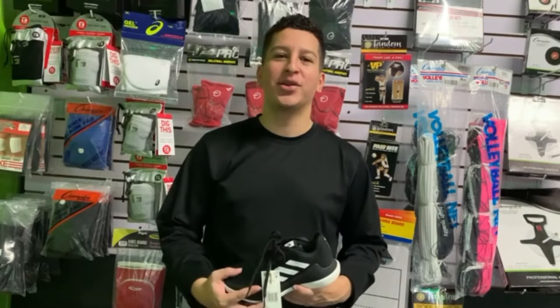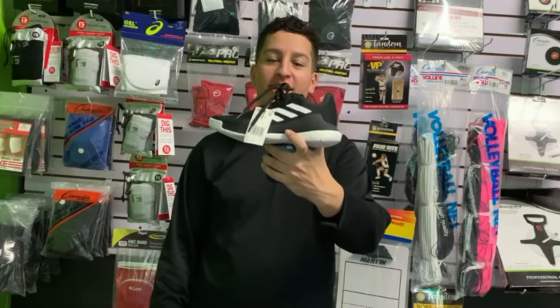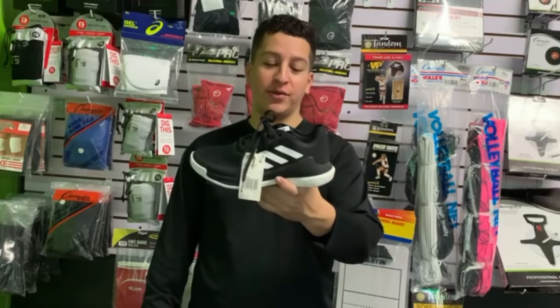Hi guys, my name is Eric and I am here today at BVB Sports. I am going to show you the Adidas Crazy Fly volleyball shoes. This boot is incredible.